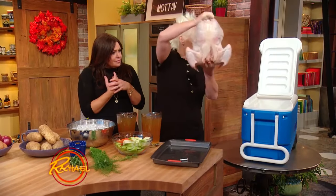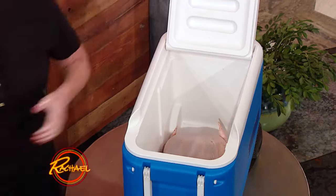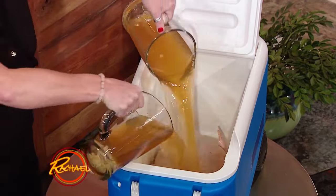Now we've got our big bird. Hi, big bird, how are you? Drop it right in there, you make your brine, get everybody in there.